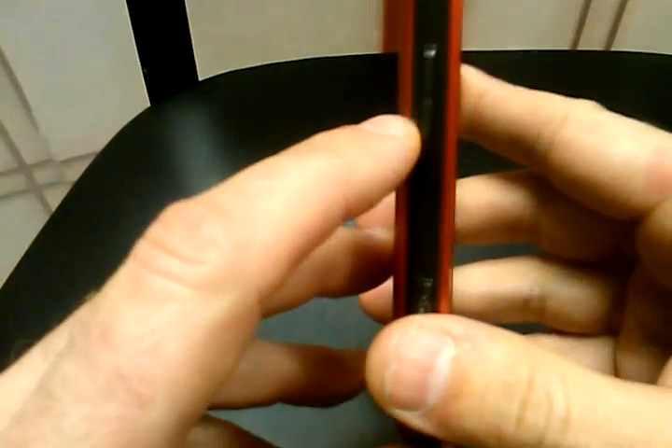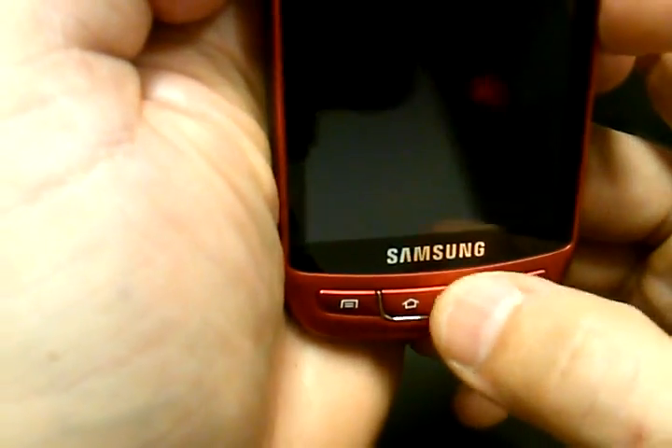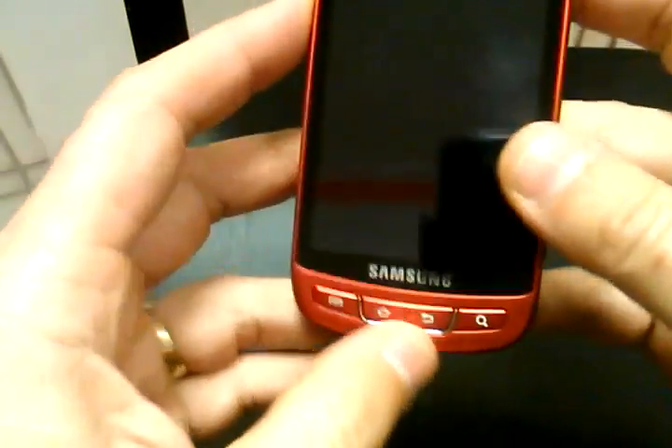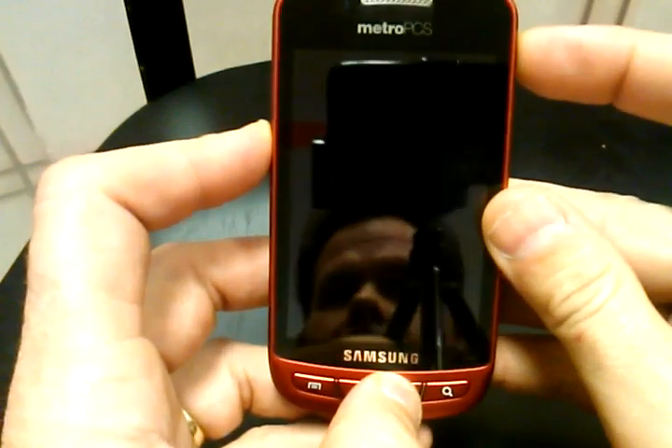On the left side of the phone where the volume toggle switch is, you're going to hold the volume down, then the back key at the bottom of the phone, and press the power at the same time. So: back key, volume down, power.